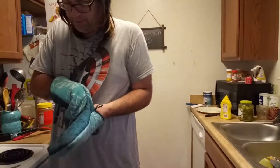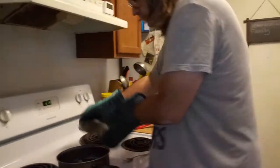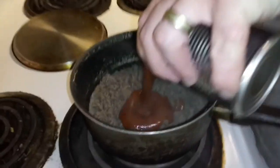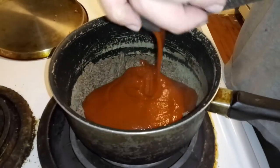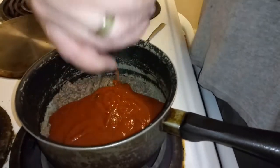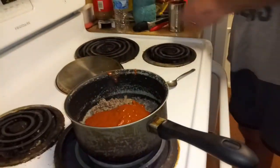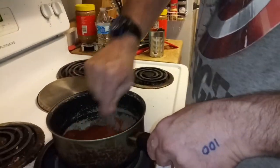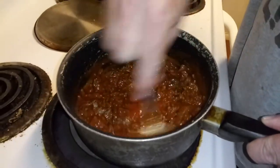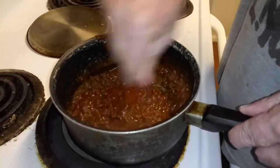Lift this up here. Try not to touch the sauce as it goes into the pan — that was a close one, but I think I pulled it off. Now you've got to stir it, mix all that together. Manwich is good.